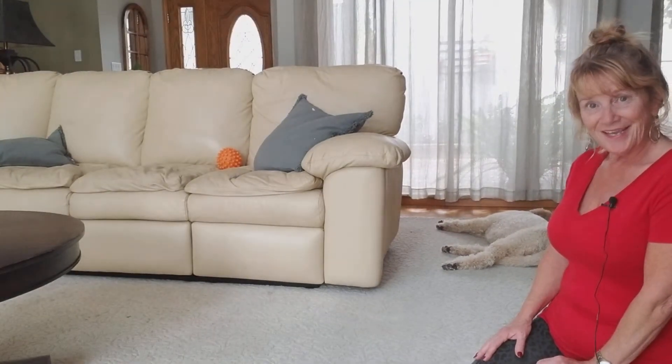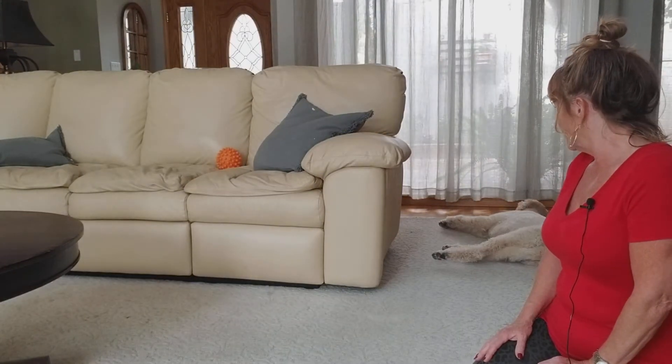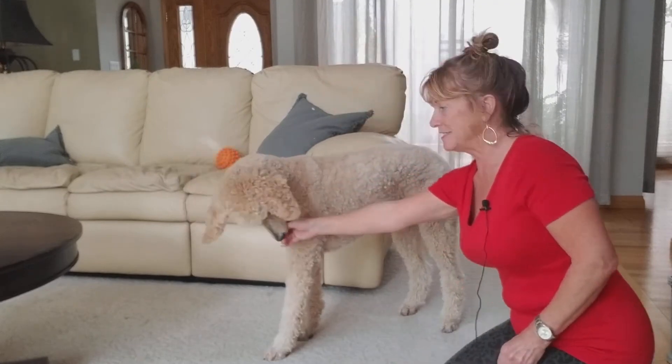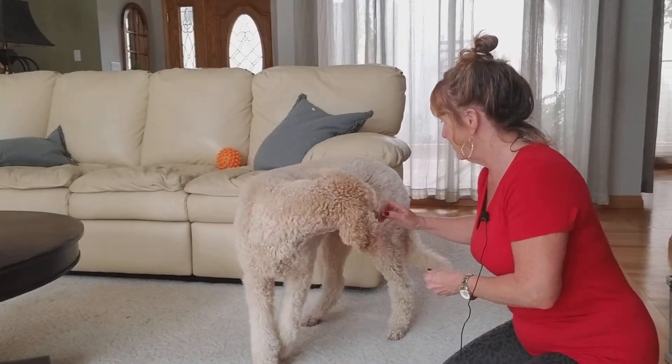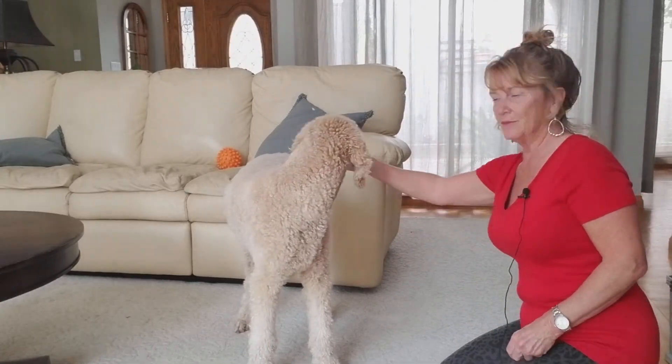I'm going to use Elsa — you can see she's asleep right now, having her afternoon siesta. I'll try to get her so you can see her really clearly. Swing your rear end around there — I want you to be able to see her all the way.